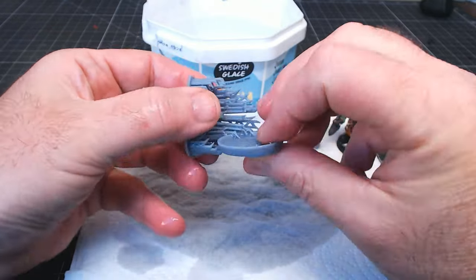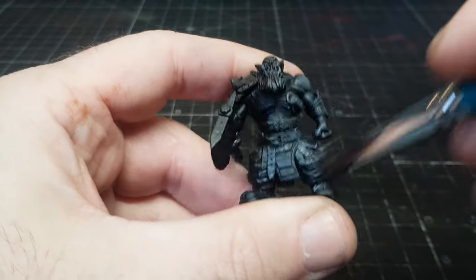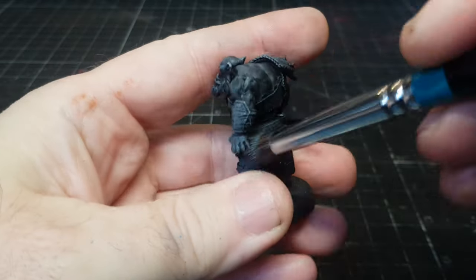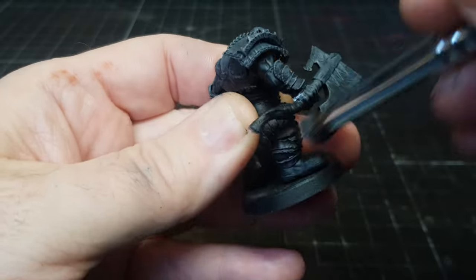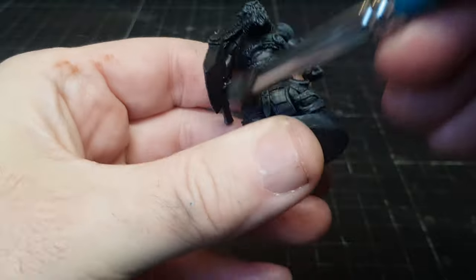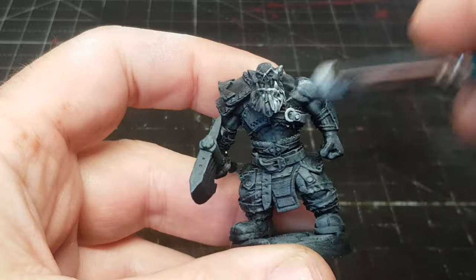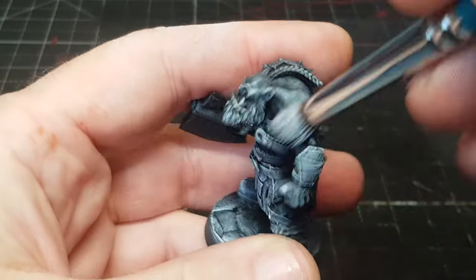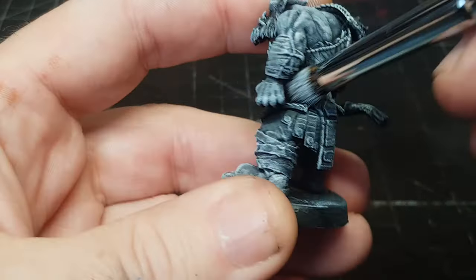As I mentioned, the cell shaded little orc took a good two-plus hours, and while I did enjoy it, it's not something I'd want to do to every miniature. I like the look of it but it's definitely not my usual go-to style — I like things to look a bit more realistic, lifelike, battle-worn, like they've seen better days.